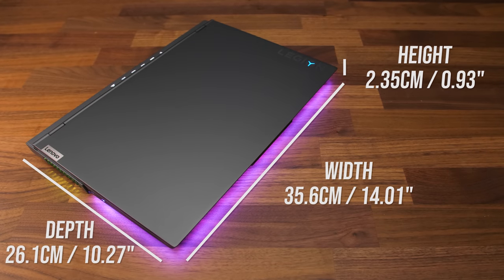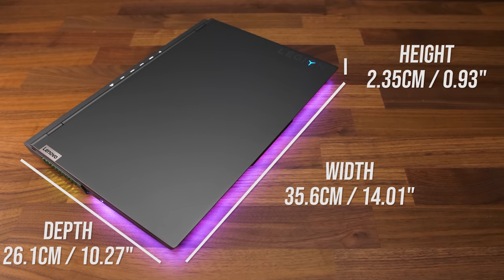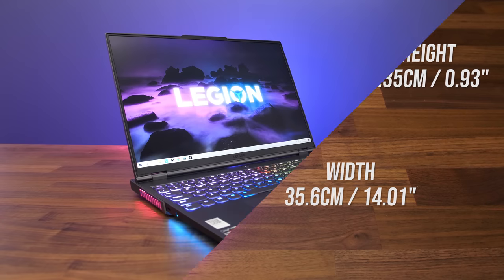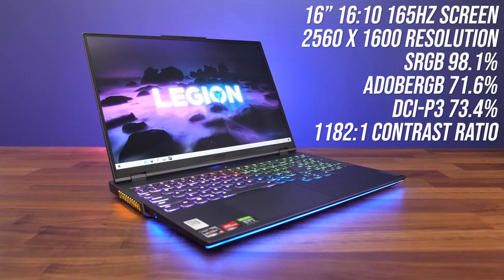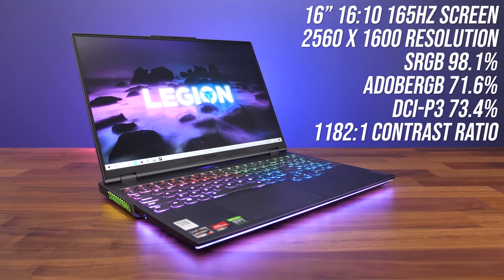The dimensions aren't too different compared to most 15 inch laptops, and that's because of the unique screen. It's 16 inches with a 165Hz refresh rate, using a 16 by 10 aspect ratio with a resolution above standard 1440p. This means more pixels compared to a traditional 16 by 9 screen — there's more space vertically, so they're able to fit a bigger panel inside a 15 inch size machine.